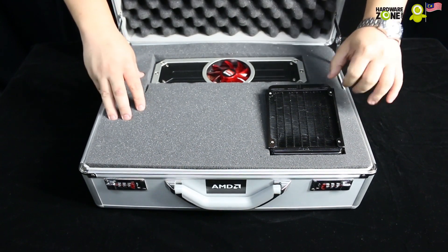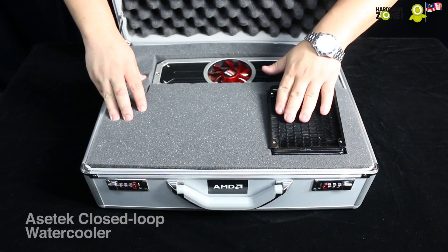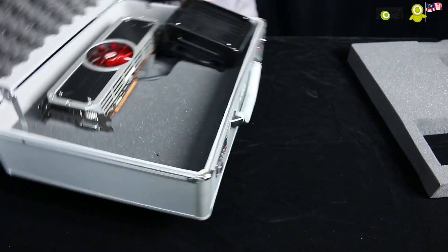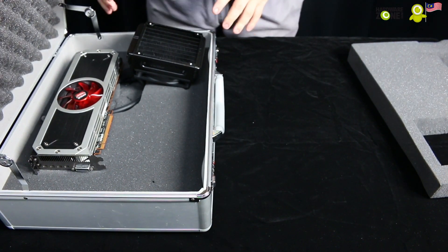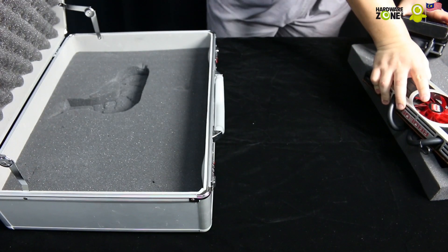A lot of padding. You get the water cooler ventilation right here, the radiator, and this is the card itself. We're going to turn this around for your benefit, so we'll take this out just to show you. I'll put this aside — we'll get to that in just a bit.